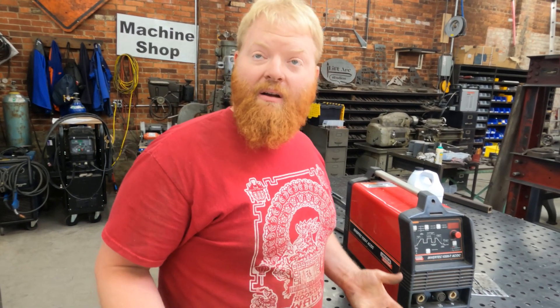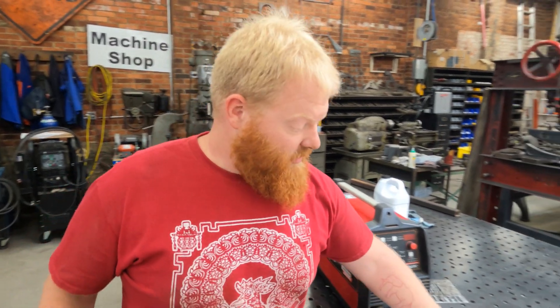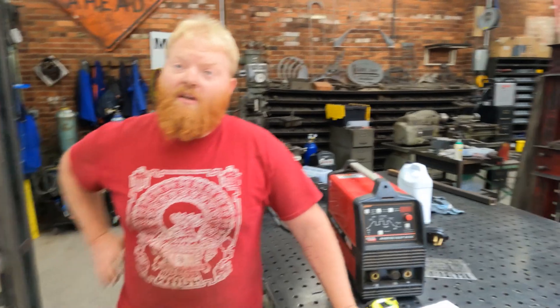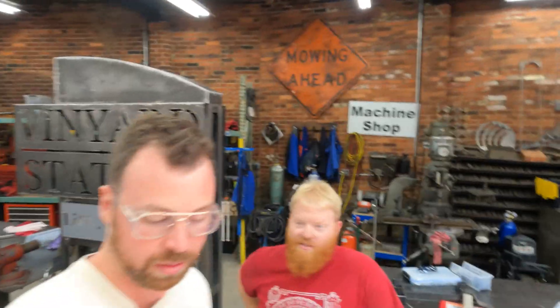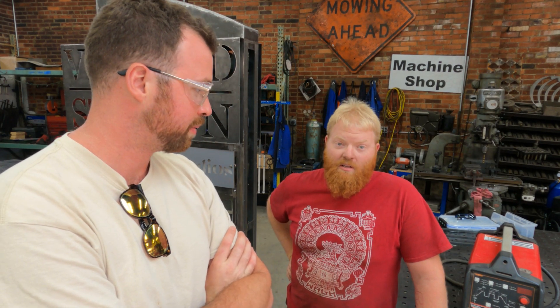I need to be better at TIG welding. We've got some stainless stuff coming up, and I'd like to be able to actually be on that job. If my TIG welding is up to par, I can weld on that big job. If it's not, I'll just be the cut man — cutting everything and telling someone else to TIG it together and weld it.